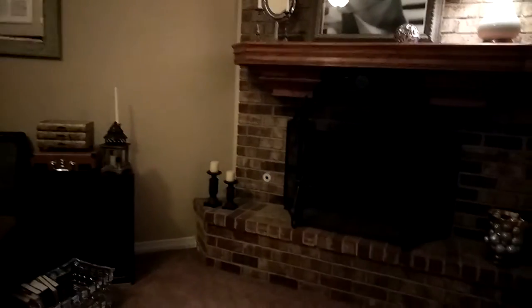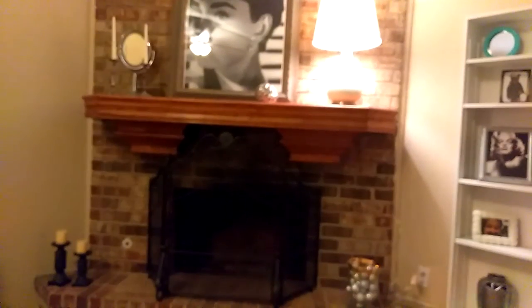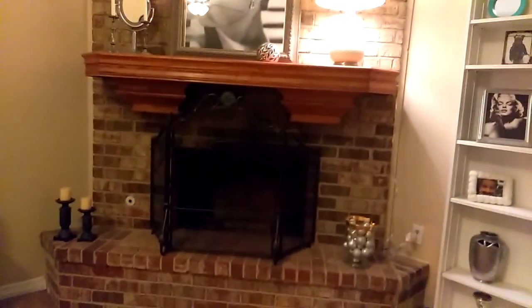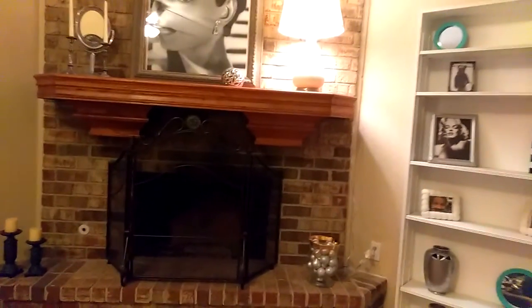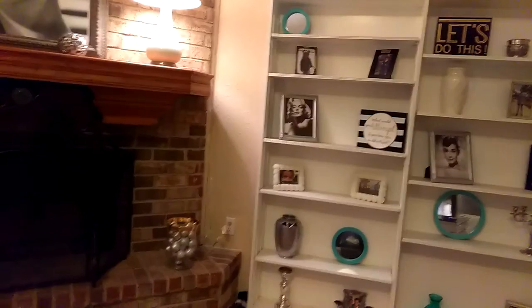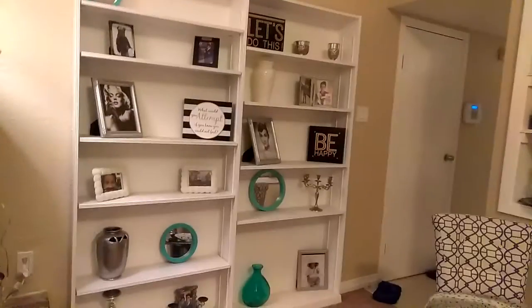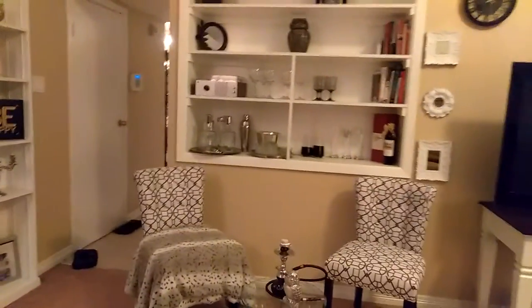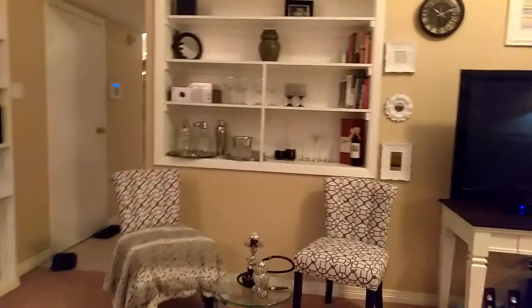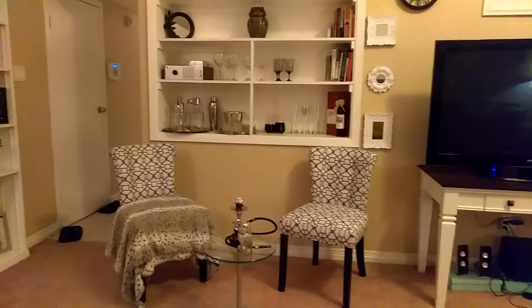We'll just make it work. I do want a brand new living room set one day eventually, but I cannot afford that right now, so I just have to make do with what I have and make it happen. So I brought my two chairs over to this side.